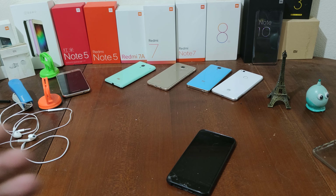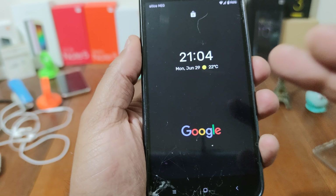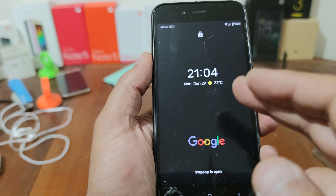Hi all, I am Smokeyman and today I'm going to present to you Google Pixel Experience for Xiaomi Mi A1.